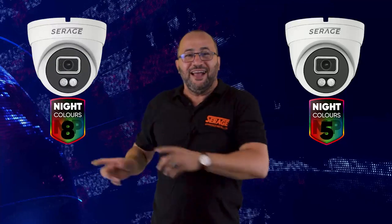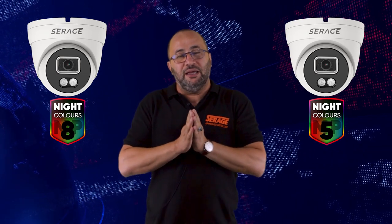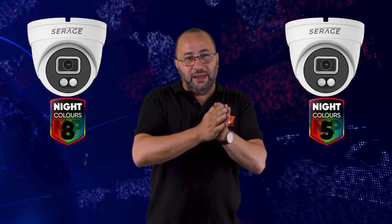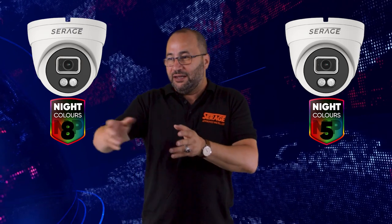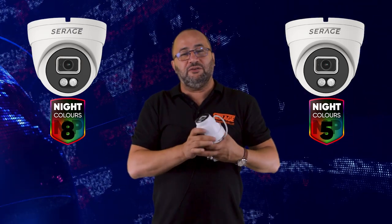Hi everyone, today I want to show you the latest from the Siraj range of products, which is the new Siraj night color camera. This camera comes in 5 megapixel and 8 megapixel. It has the same white light that most cameras on the market have, but what is special about this camera is that it has both white light and infrared.